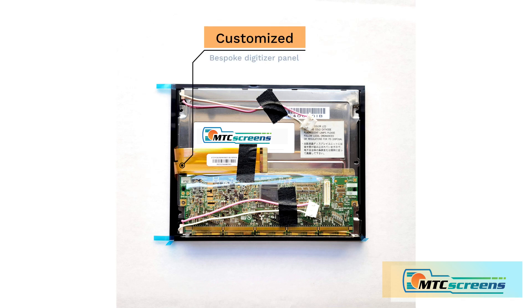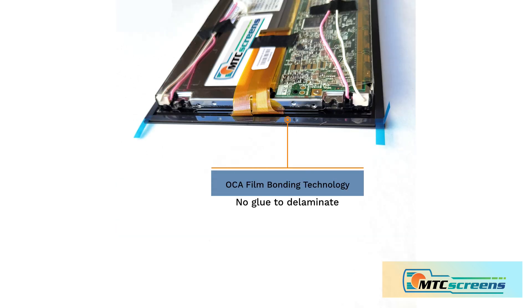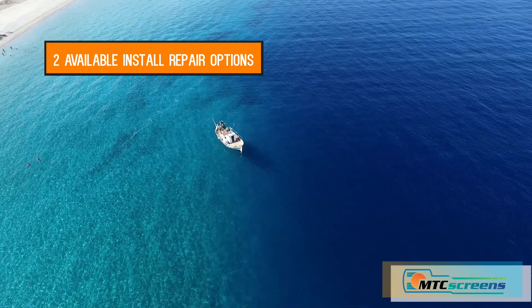This project required a new custom digitizer panel as well as new LCD drivers, as you can see in the photos. These parts are bonded with OCA film, which is the same as your cell phone, and is a much more durable design.